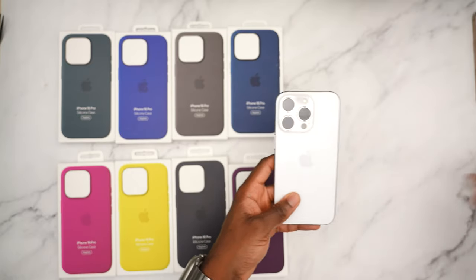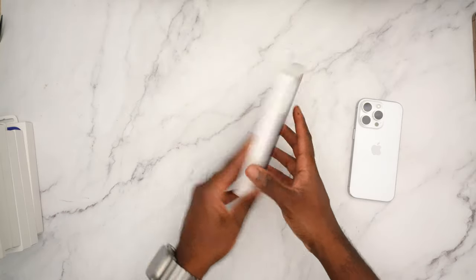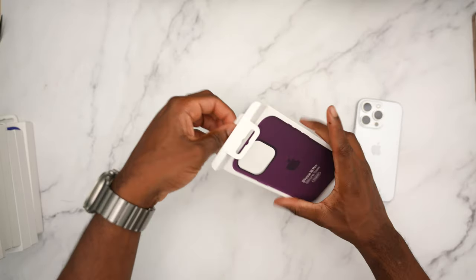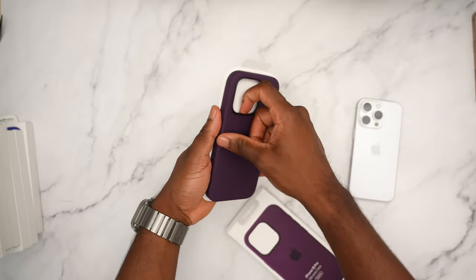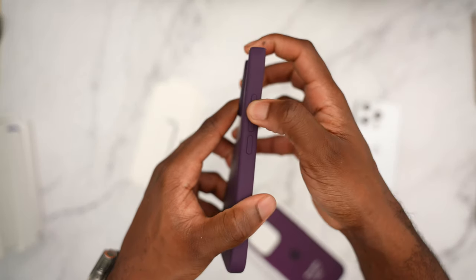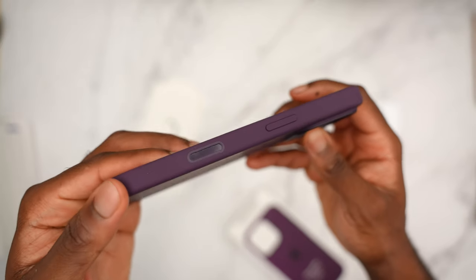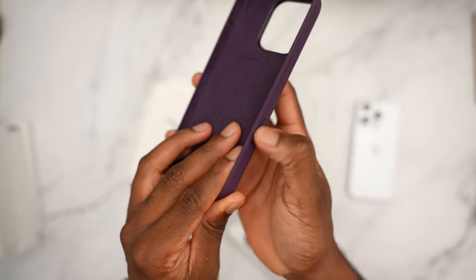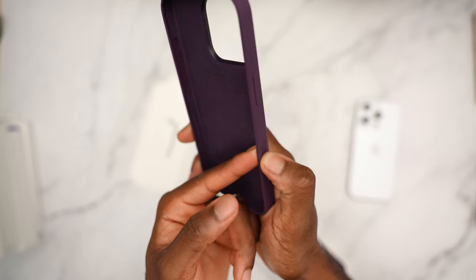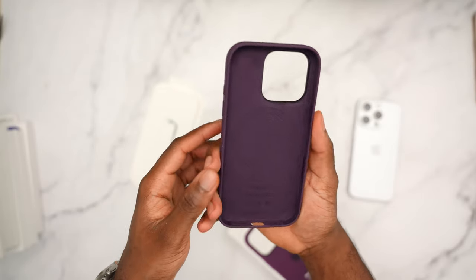White phones are going to look best with pretty much any case you throw at them. Let's kick things off with the plum — Apple calls it plum. Just like any other silicone case, you pull it out and of course all your buttons are covered: your action button, charging port open, precise cutouts for the speaker grill, and a cover for your camera control that you can still interact with.